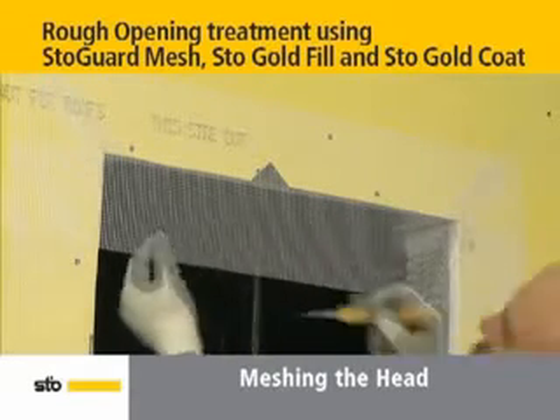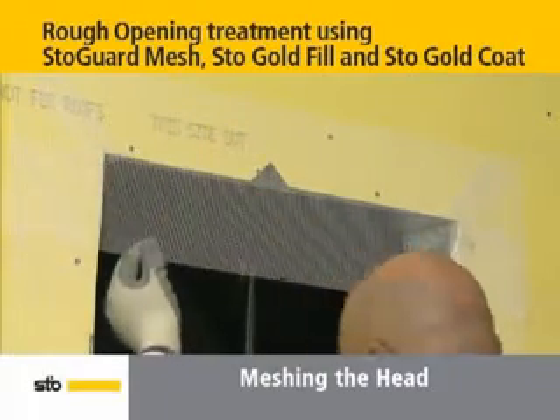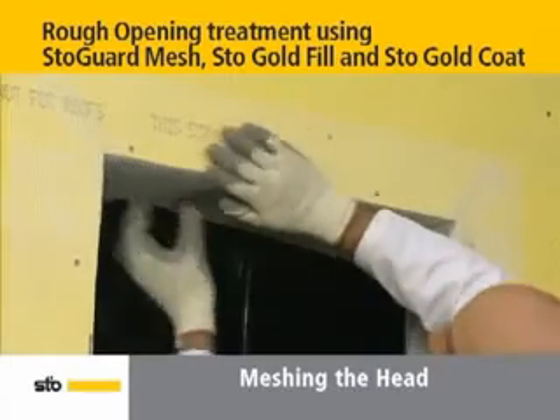Straight cut the mesh down from the corners at the edge of the jambs. Then wrap the mesh under the head and smooth flat. Trim any excess on the sides.